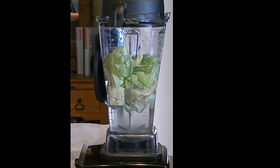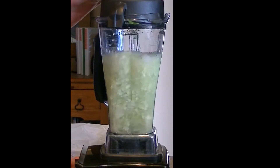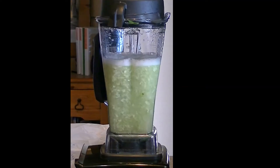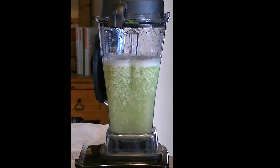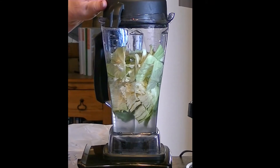Here we go again — second batch. Turn it on. And there we go. Here's the third batch — that's a small head of cabbage. Turn it on.